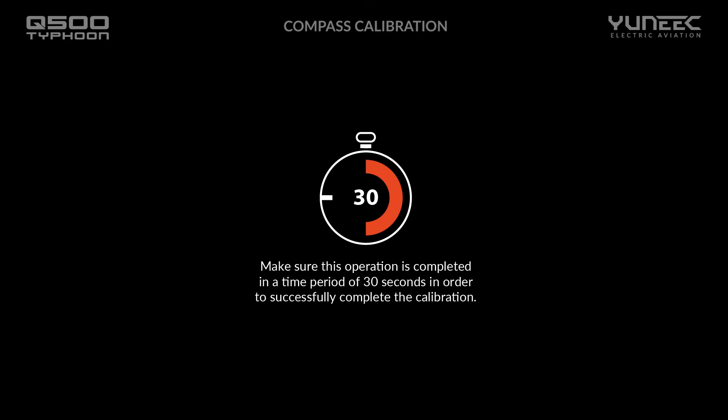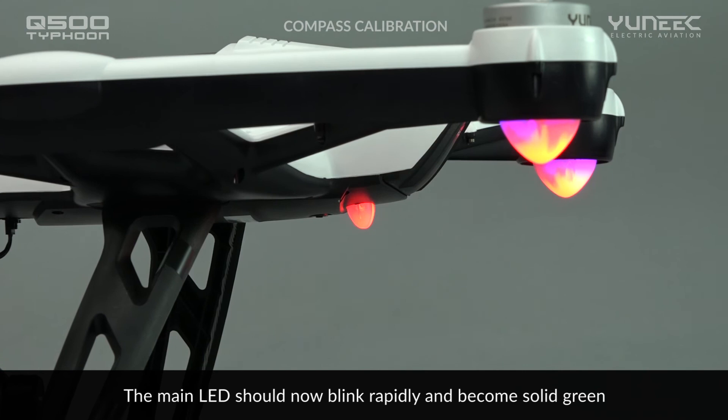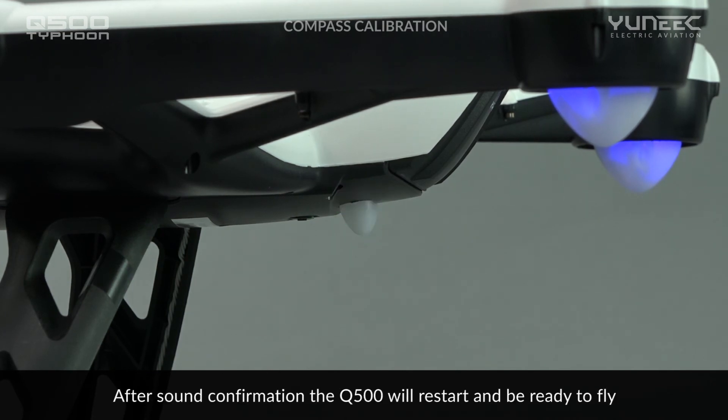Make sure this operation is completed in a time period of 30 seconds in order to successfully complete the calibration. The main LED on the aircraft should now be blinking rapidly. Place the Q500 on a stable surface and the LED should stop blinking, showing solid green. If successful, the aircraft will beep a positive confirmation and then restart itself. Your aircraft is now ready to fly.